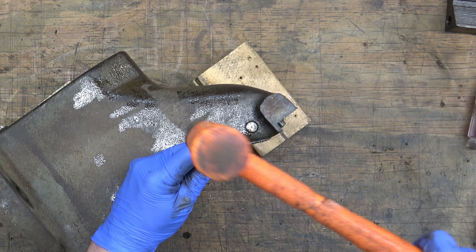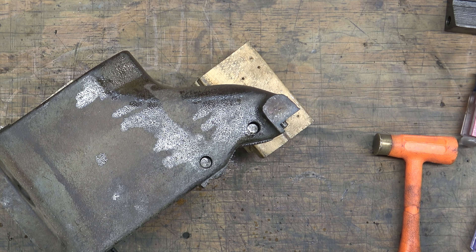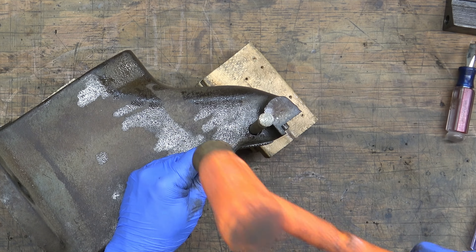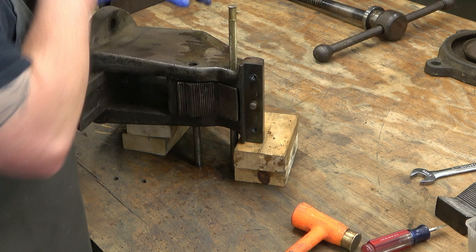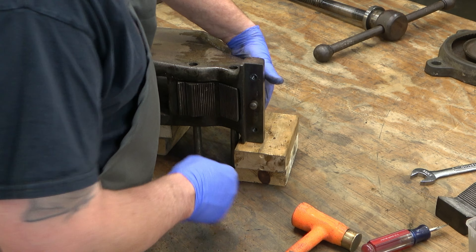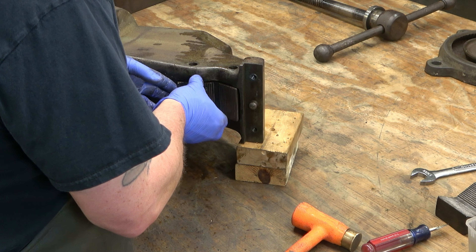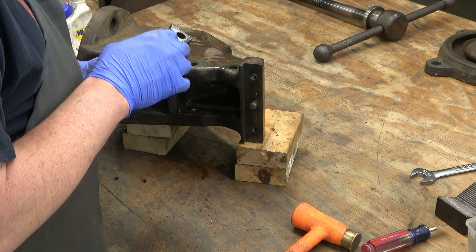Next, we'll go ahead and remove the pins that hold in the static jaw pipe jaw inserts. This went a little easier than on the dynamic side. Once we've got those pins out, we can go ahead and pull out that pipe jaw insert - and this one is not damaged.